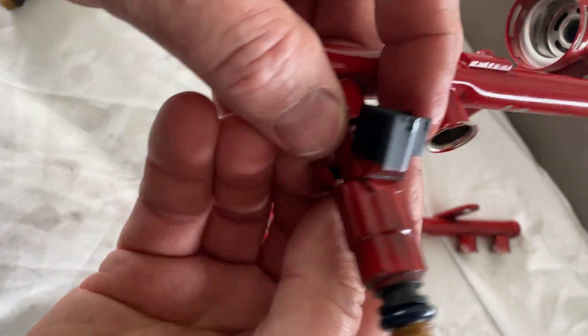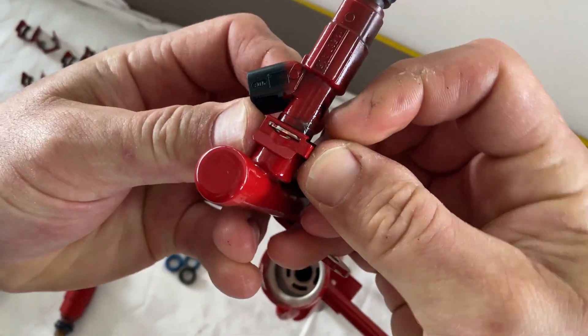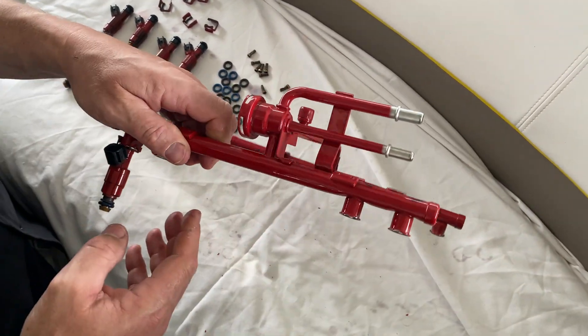The clips come in from the back side and slide right in like that. I'm going to do the other seven and be back with you shortly.